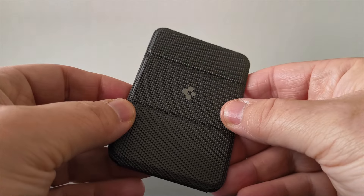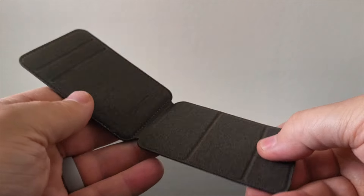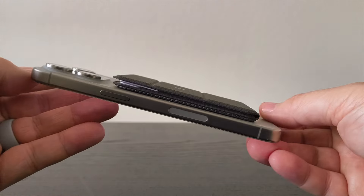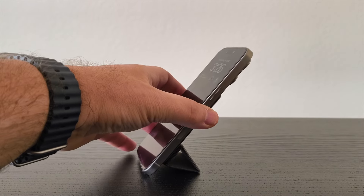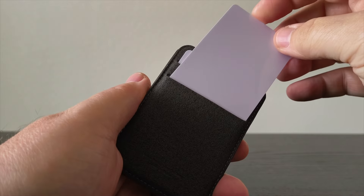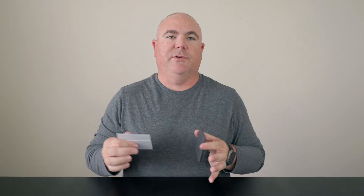First up we have the Spigen Smartfold MagSafe card holder. This card holder is made of a vegan faux leather and I love the triangular texture on the outside of the wallet. It also has a really nice soft microfiber lining on the inside. It just feels great in the hand and it is a super slim card holder — it barely adds any bulk to the back of your phone. The standout feature is that the front flap turns into a tri-fold stand and you can prop your phone up both vertically as well as horizontally. The only limitation is that this card holder only holds two cards, so for me it's not something that could replace my entire wallet. But I love the design, the strong magnetic hold, and the fact that it is both a card holder and a stand.